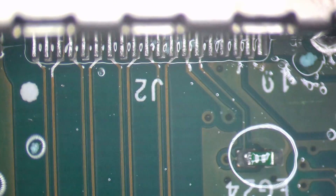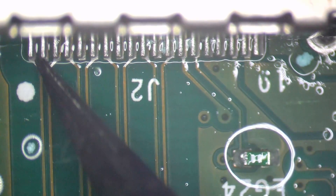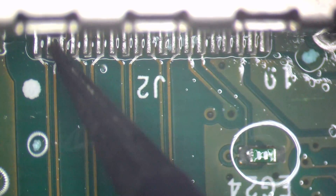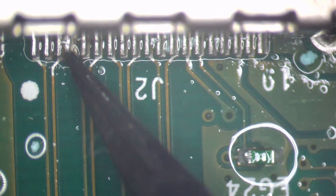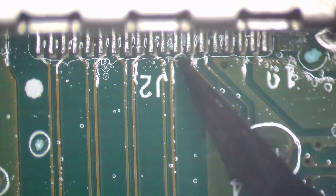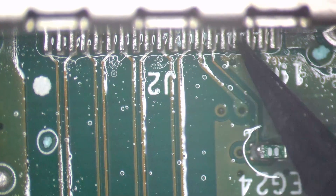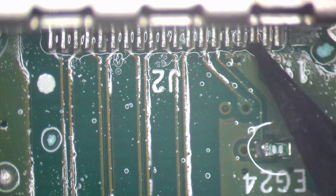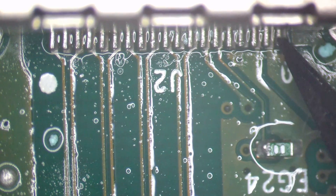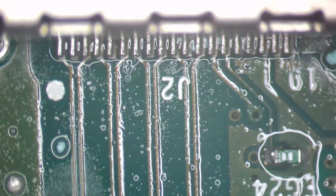Let's check these pins are actually soldered to the board. Nope, nope, nope — none of those pins are soldered. Literally none of them.